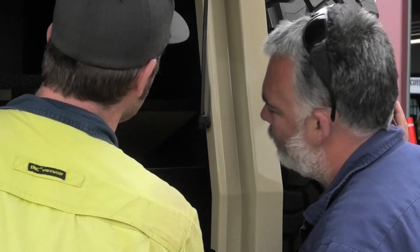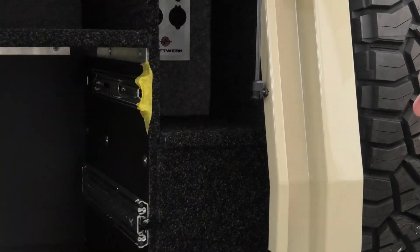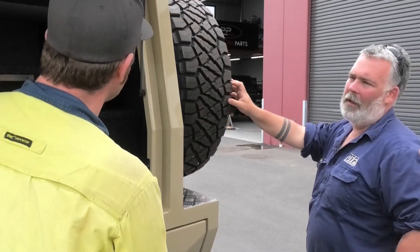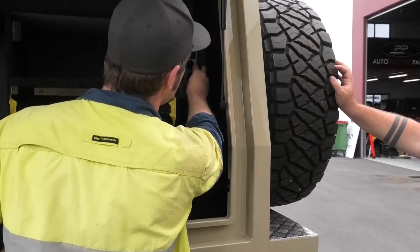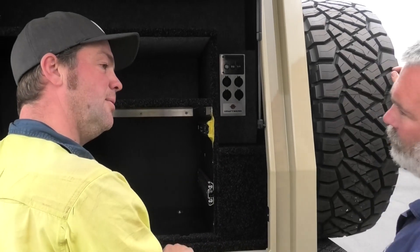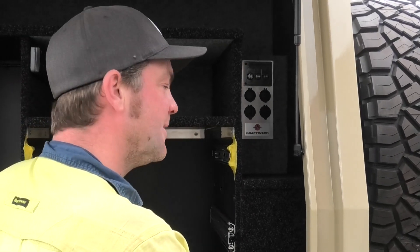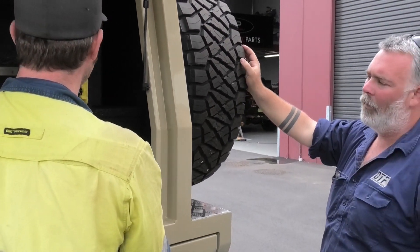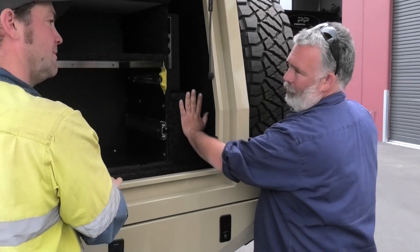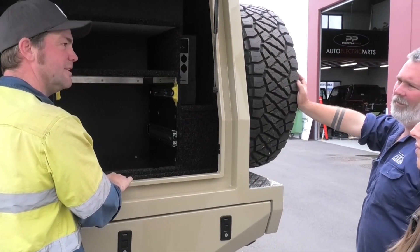Your battery itself is in here, but it's not easily accessible — there's nothing you need to get to there anyway. You've got two main fuses right behind there, but if they blow, there will be a good reason for it, so there will be work involved anyway. That's not really a serviceable part you have to get to. You only need to get to the battery if we need to change it, which should only be in 7 to 10 years or something like that.